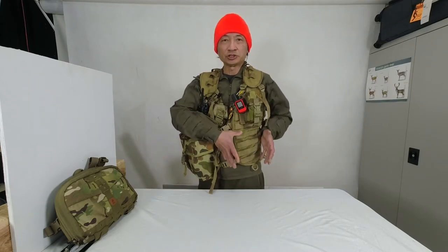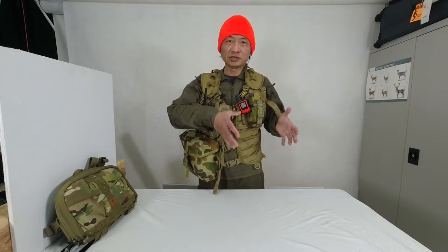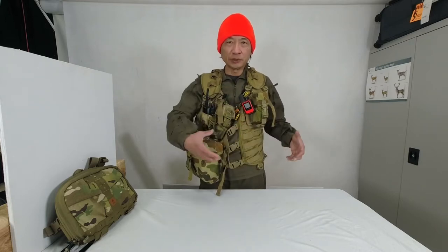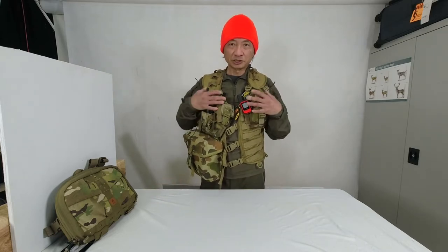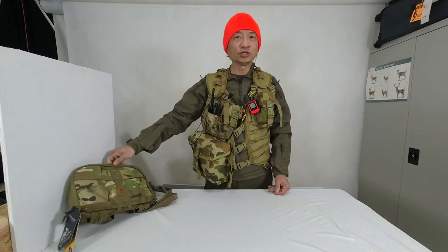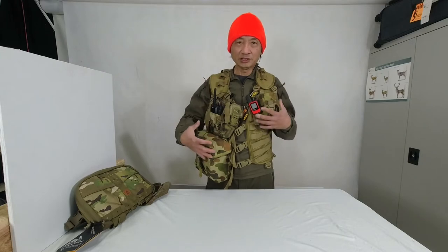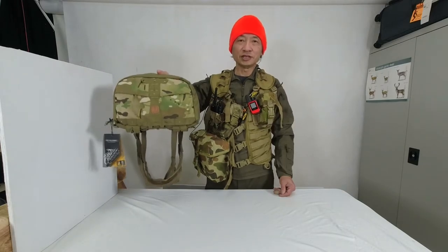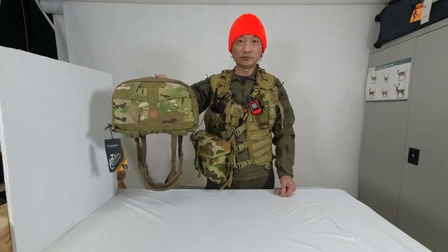I previously had a pouch here to carry a rangefinder and binoculars as well. I've since attached that pouch to the hip belt on my backpack. I've decided to simplify from this harness to this Helicon Tex numbed chest rig. Join me in this video as I dismount the equipment from this harness and install it into the Helicon Tex numbed chest rig — to see if I can simplify things.